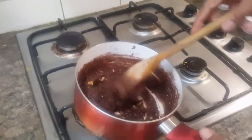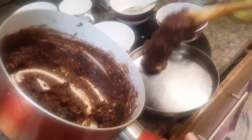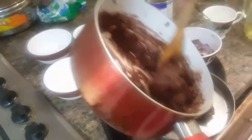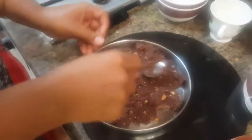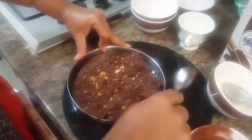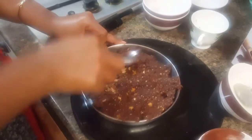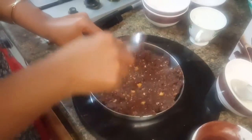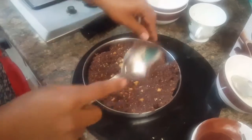The walnuts are mixed in very well. I'll put it in a plate to be settled and then we'll cut it into pieces. We have to settle it in the plate and put it in the fridge for about 15 to 20 minutes so it sets properly. I'm making it flat on top before putting it in the fridge.